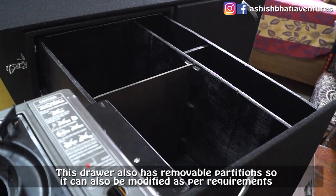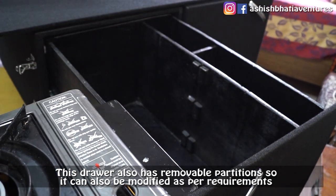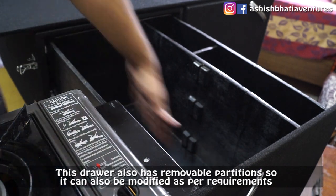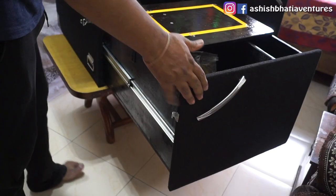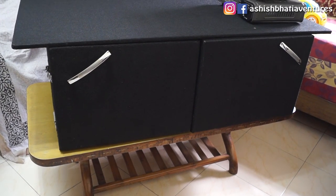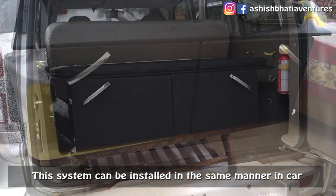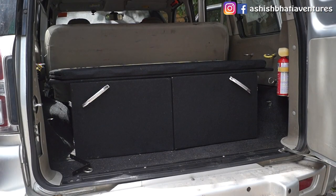In these drawers there are also partitions that you can remove as per your needs. This system, as it is, can fit in your car and after installation it will look something like this.